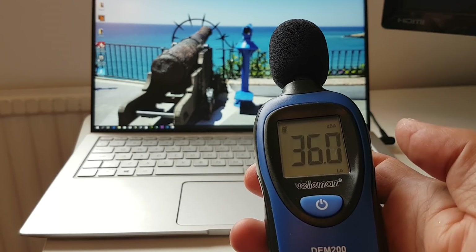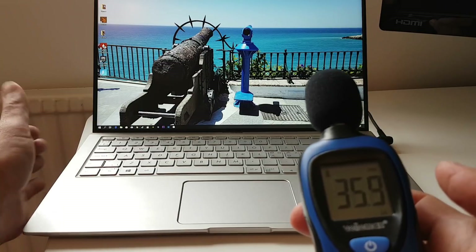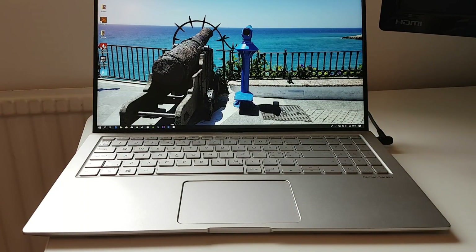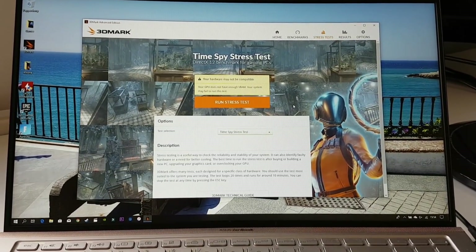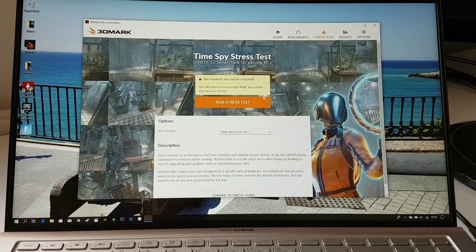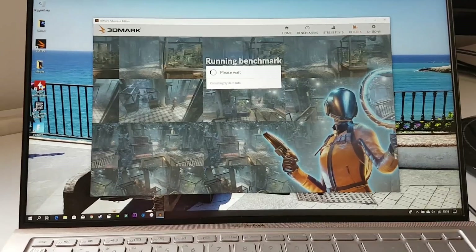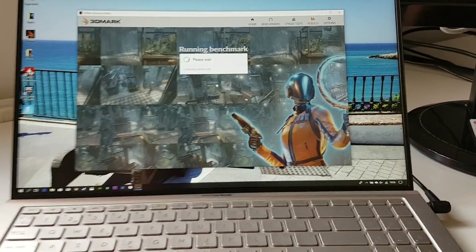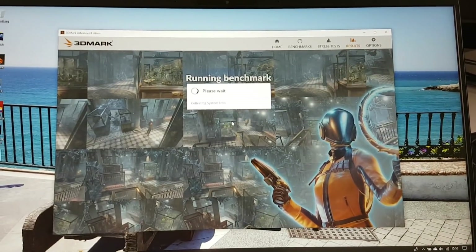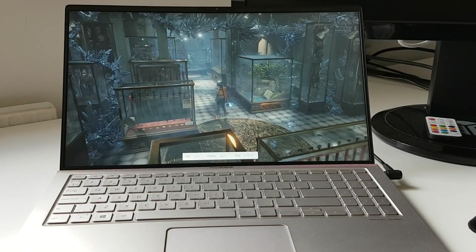This is what the decibel meter shows in a quiet room with the fan off and no ambient noise — it should be around 29-30 decibels. Let's see how that changes when performing a stress test. We'll try the Time Spy stress test by 3DMark, which should press the GPU a lot. I will measure both the temperature and the fan noise during this test.